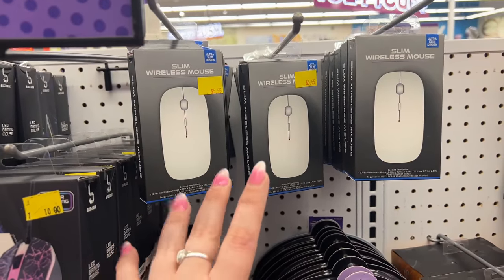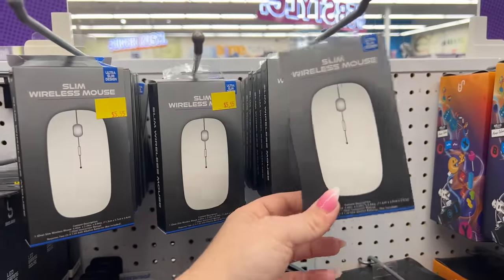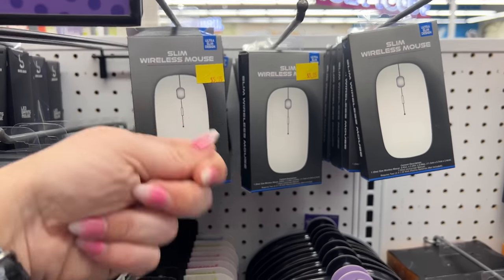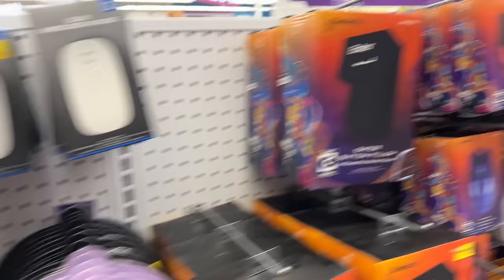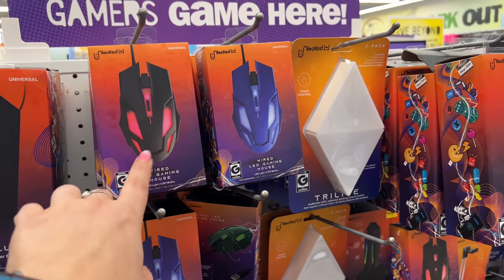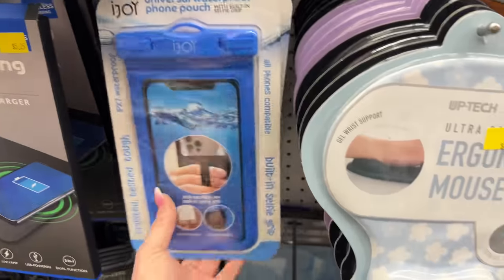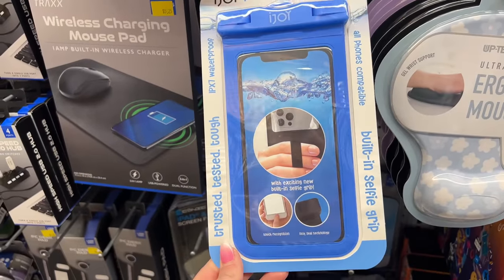I lost the wireless USB piece to my mouse recently — these slim wireless mice work great though. I'm going to come get another one since it's only five bucks. Ethan's had his for almost a year and no issues. They also have a universal waterproof phone pouch — all phones compatible, with a built-in selfie grip. That's definitely new.